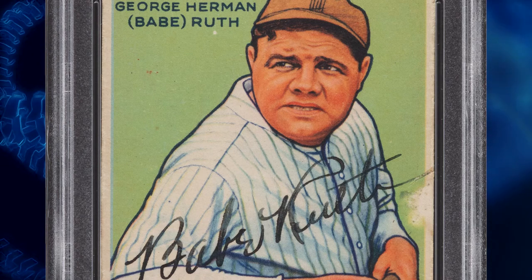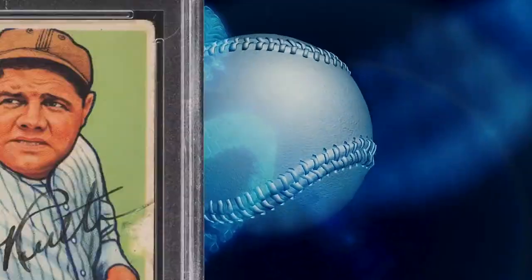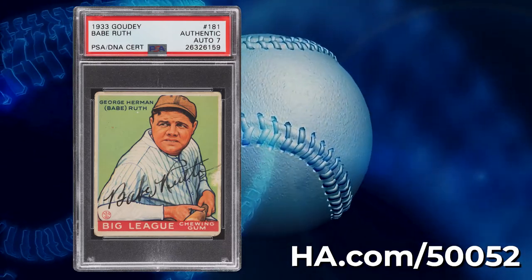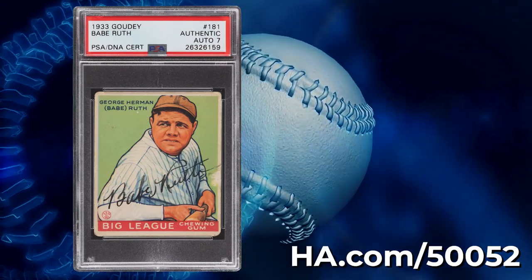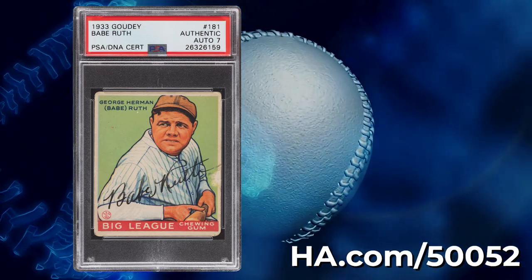As we know how graders are — we were both graders, not autograph graders, but card graders — people tend to go conservative when they see a Babe Ruth or Mickey Mantle. I think they've done that on this card. It's investment quality. It is a beautiful signature on an iconic Babe Ruth card. Look for this one in our February Platinum auction.